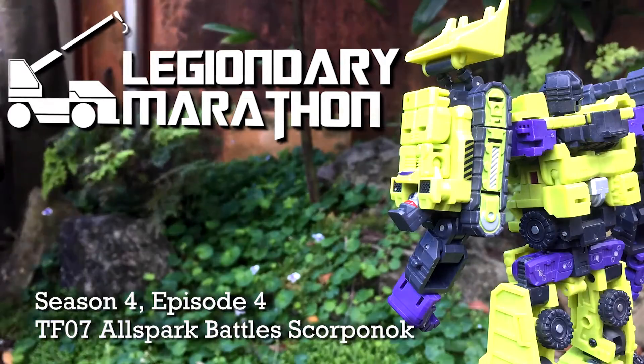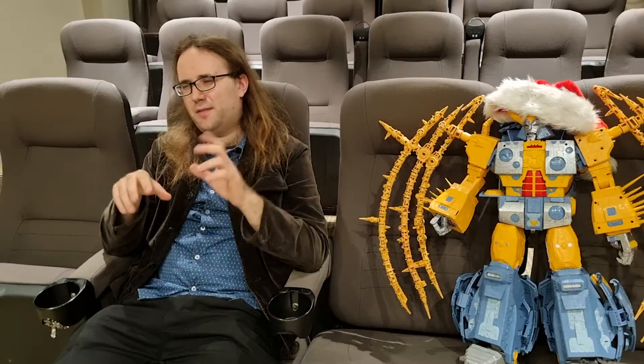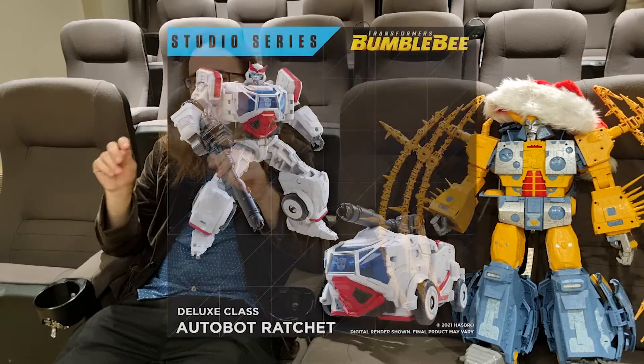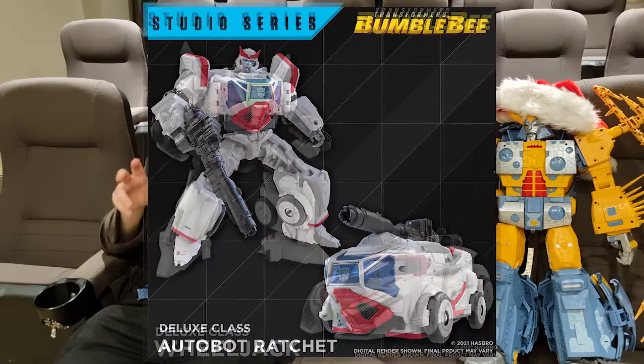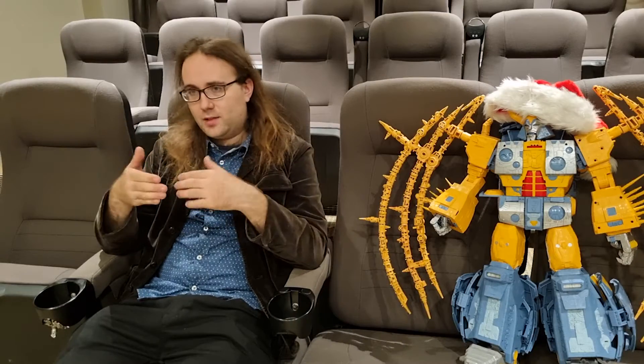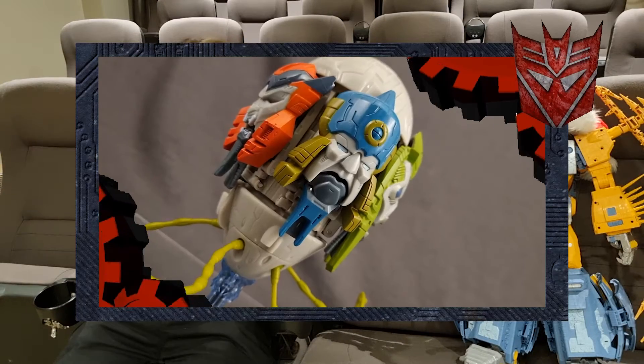Non-transforming characters in the movies have always had a bit of a troubled history when it comes to the toys. These days they've gotten a lot better at it - they pick an alt mode that really suits the character and the design, so they can make the robot mode as accurate as possible and still deliver a pretty good package. But back in the day, releasing a Transformer without an alt mode was absolute blasphemy. In fact, we still have cases of it to this day, but we discussed that in the past.